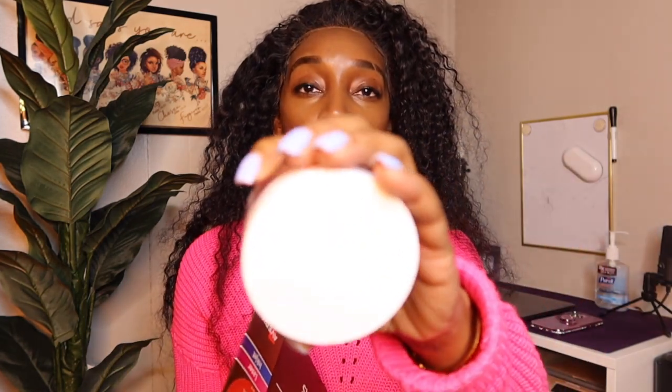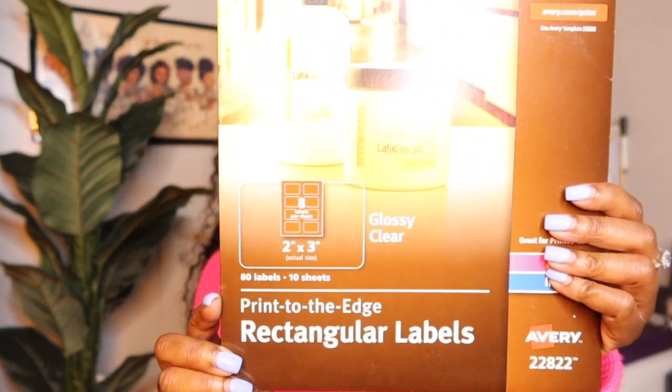Just bear with me because my heat keeps coming on and off since I'm filming in the basement. To make your labels you'll need your templates — I get all of mine from Avery. You'll need the round labels template, the rectangular labels template, and also the glossy clear address labels. Do not get the matte — it's just not a clean look at all. I'm going to screen record for you and keep it short, sweet, and straight to the point.